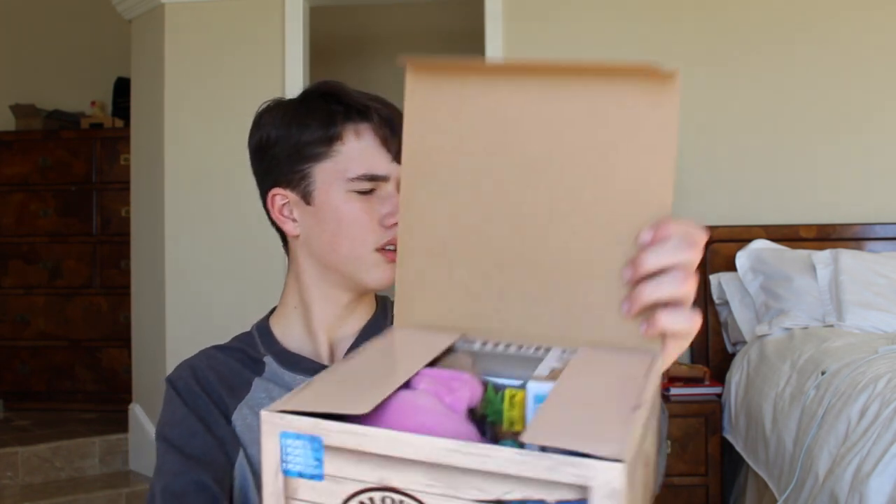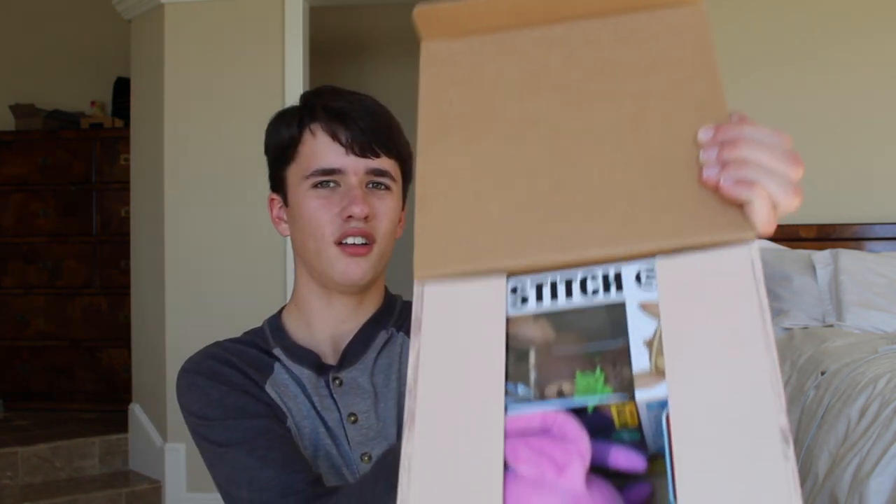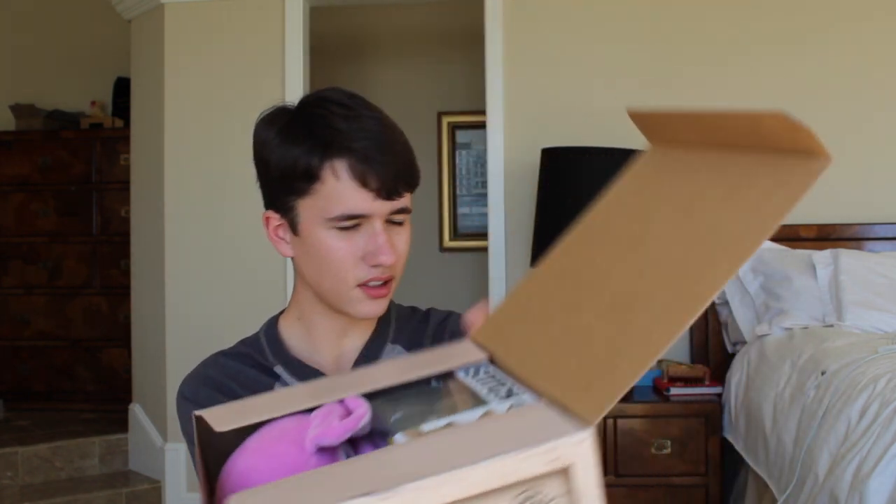Alright, you guys see it? There we go. So I'm just going to put it down here. I do know what's inside, but for those of you who don't, I'm just going to keep it a surprise.